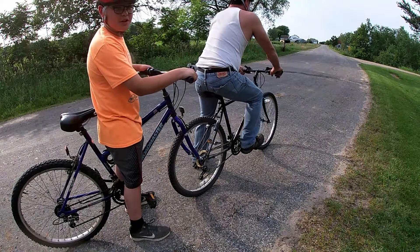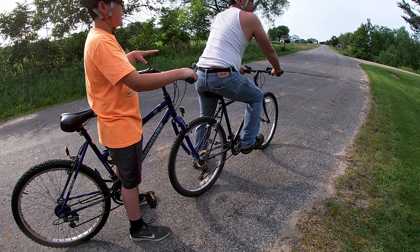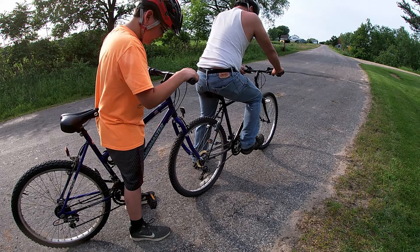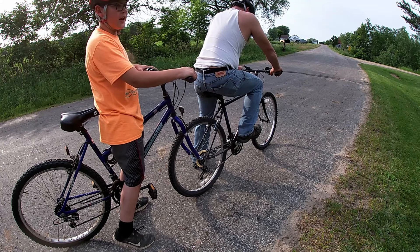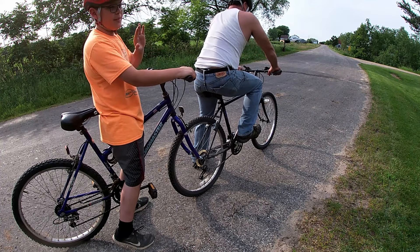Okay guys, we researched it a little more and got better. It turns out there's a procedure: dad would be the pilot, I would be the stroker, and I would get on the bike without touching the ground. Then the stroker says 'airborne,' the captain says 'on,' and we start pedaling.